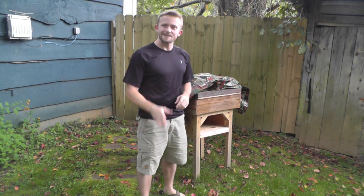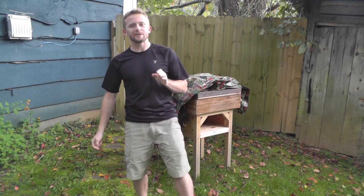Hey there guys, Luke here with the Outdoor Gear Review. I hope you're all doing well. Today for this episode I'll be showing off one of my favorite pieces of gear — this thing is absolutely awesome, so guys get ready.